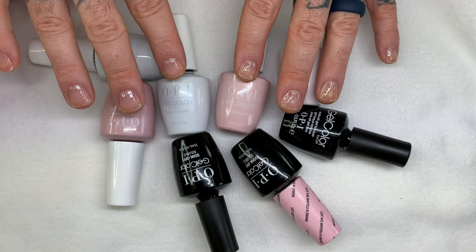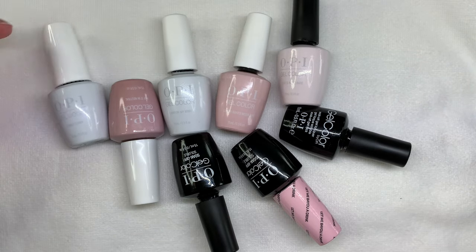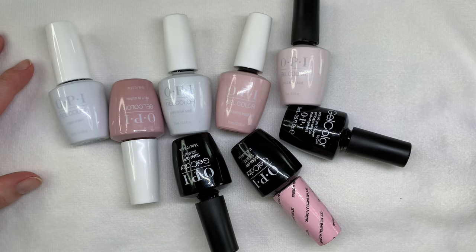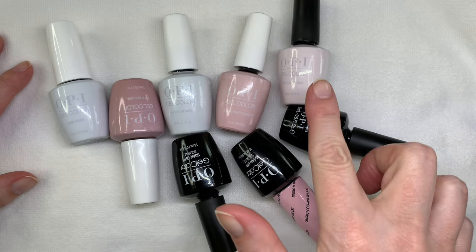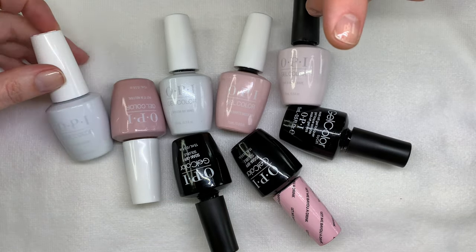In today's video we are going to be looking at and swatching these OPI colors — lights of sheer whites and light pinks and kind of beigey pinks as well. Some of them are in old packaging and some of them are in new packaging, sorry for the bit of confusion.